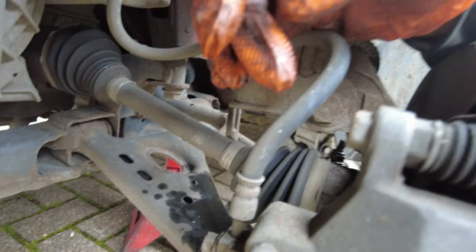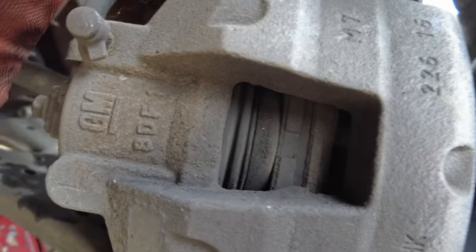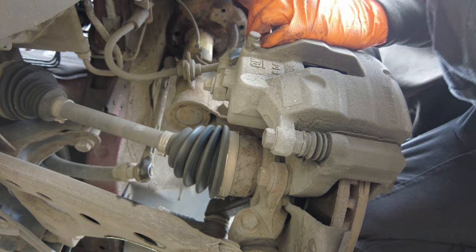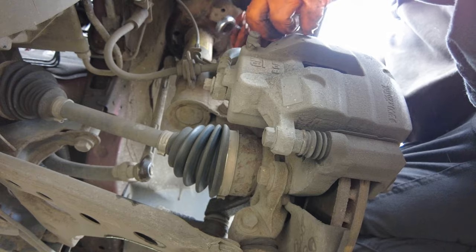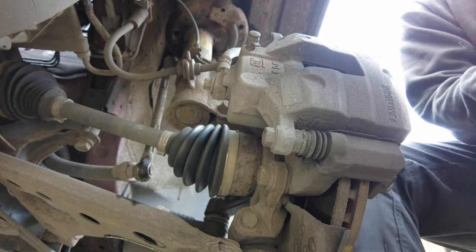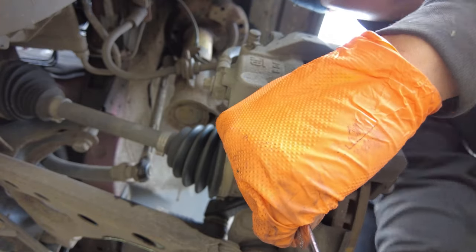The next thing you want to do is loosen the 14mm bolts at the back of the caliper. They're not tight — they're usually only around 20 to 25 newton meters. If they're tighter than that, someone has been in there before.